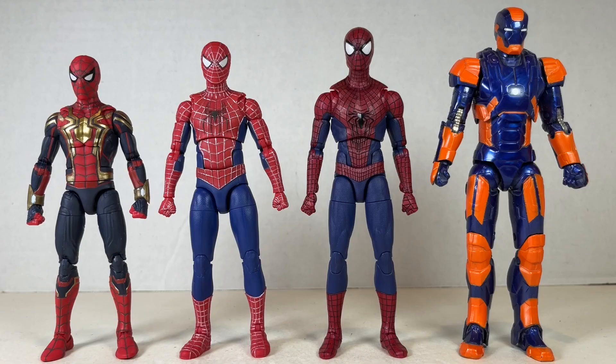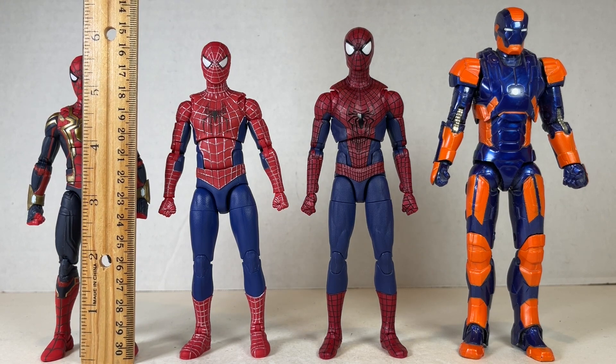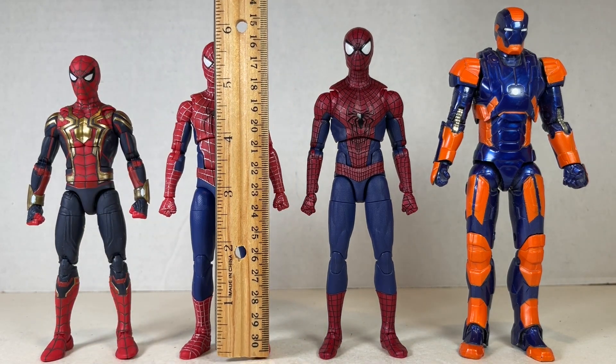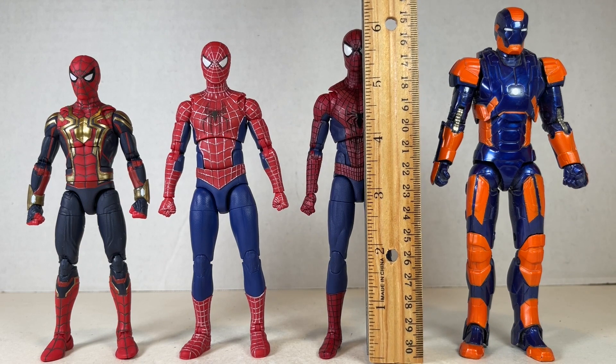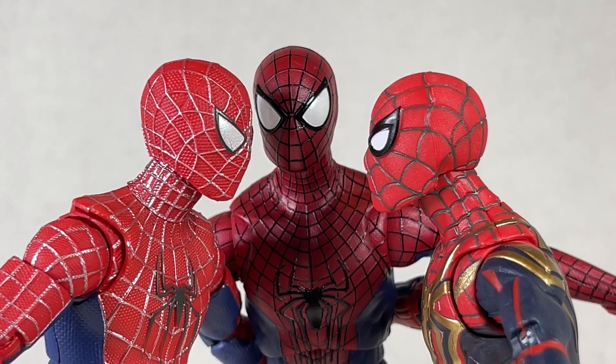All three of them come with web lines that I couldn't care much less about — they're way more translucent, gummy, and junky than the previous. As far as size comparisons go, Peter One stands at about five and a half inches tall, Peter Two at about five and three quarters inches, and Peter Three at about almost six inches tall. They look really great together and in scale with each other. Individually they're just okay figures, but as a group they look phenomenal — I'd probably recommend this three-pack.